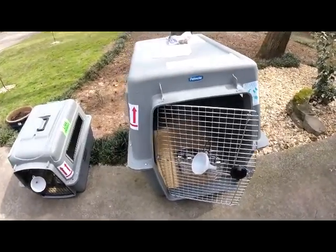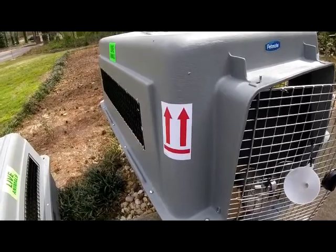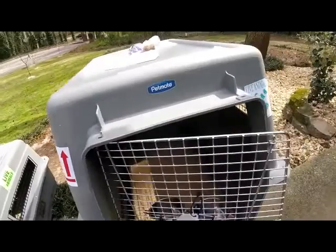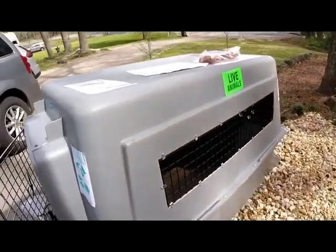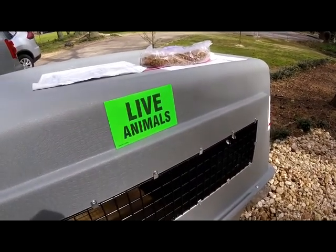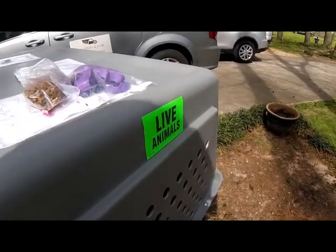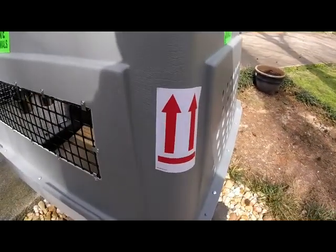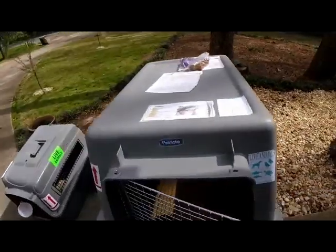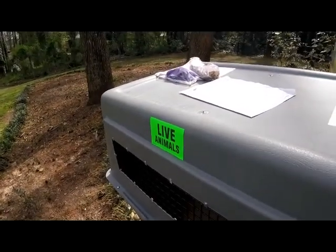The first thing we'll get to is the stickers. Every crate has to have these up arrow stickers, labeling that the crate should not be flipped over — this way up. Every crate also should have one of these live animal stickers. If there's any live animal in a crate, it should have one of these stickers on all sides: one here, one back here, and one on the other side. The up arrows also have to be on the back of the crate. The live animal sticker goes on all three sides of the crate.